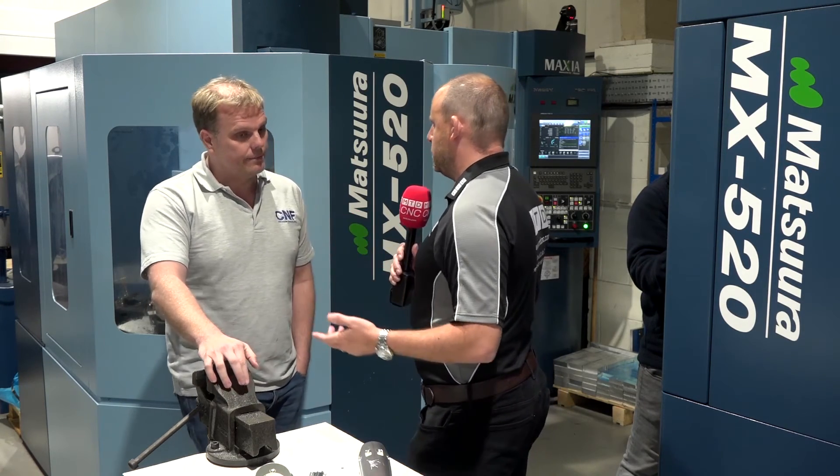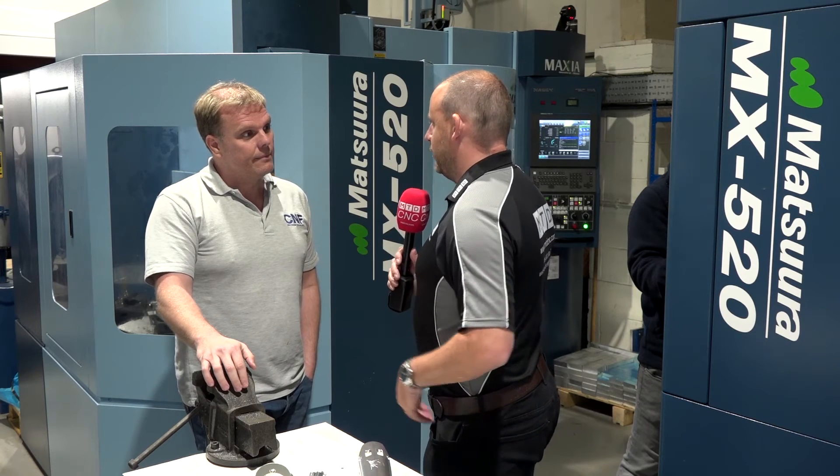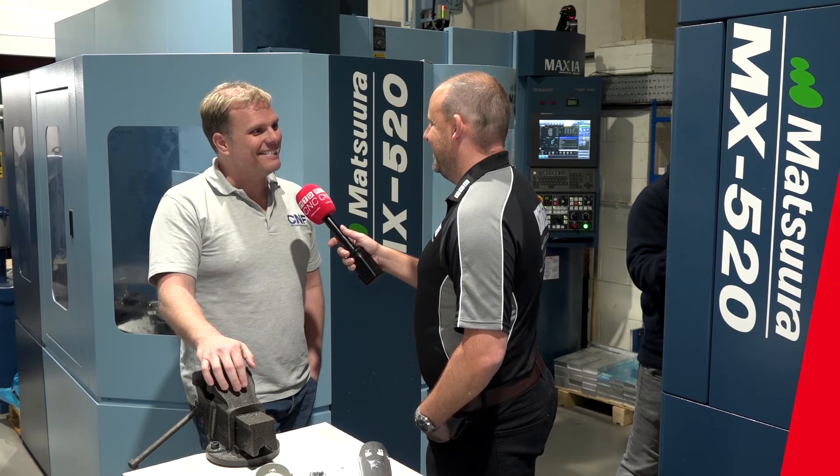You must have a lot of people walk through your doors here — technical guys, salesmen, and all the rest of it. Who is your favourite salesman? Don't comment. Ha ha ha!